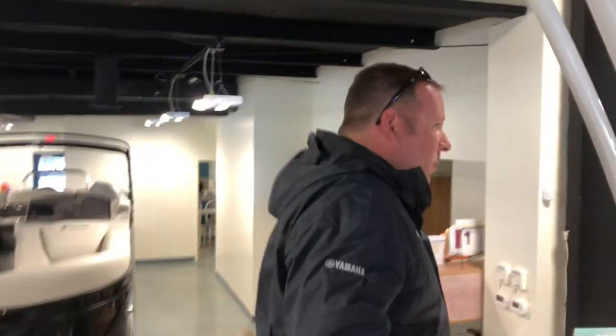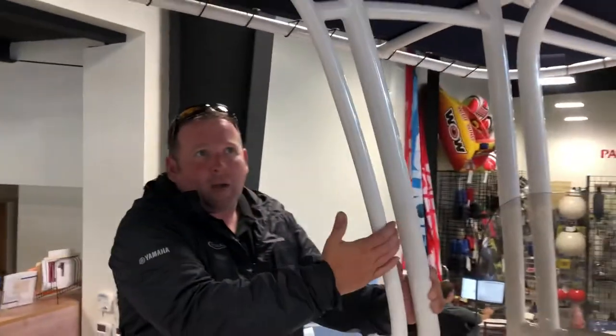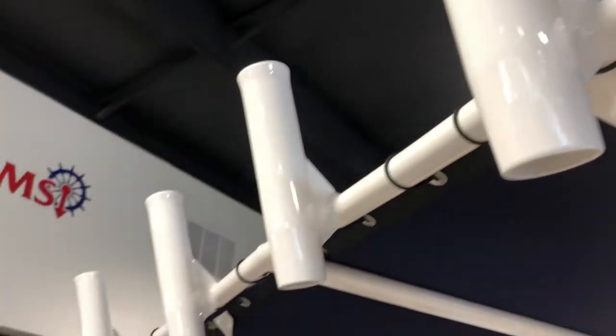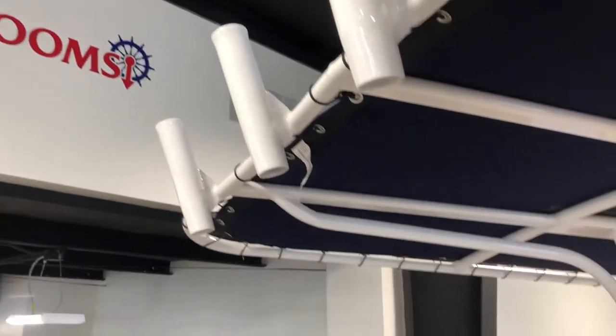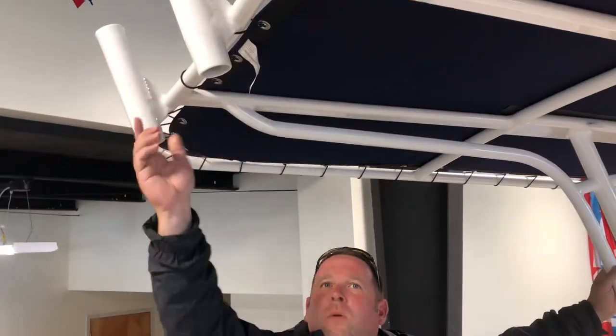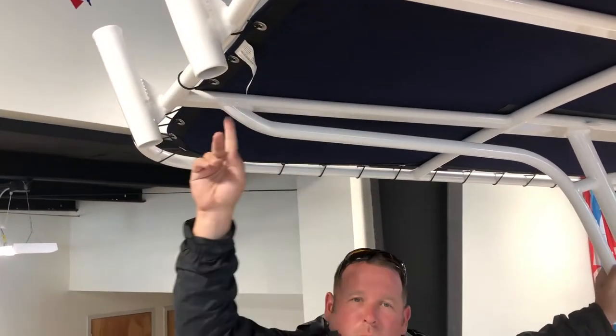As you step forward, you'll notice this model has the tee top, which gives you a lot of shade. This is coated, so it's going to weather any elements that you can put it through. These have the rod racks that launch up here so you can hold four rods up here, ready to go.